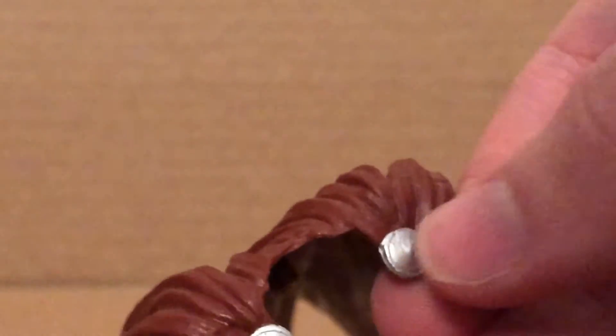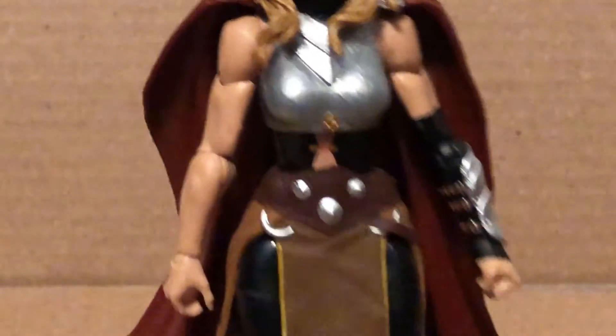The cape looks nice — you can see it does have nice sculpt work throughout it. It has these parts right there that tab into the port on the back, but I did it off camera because it's easier to do.